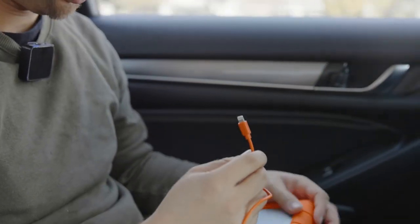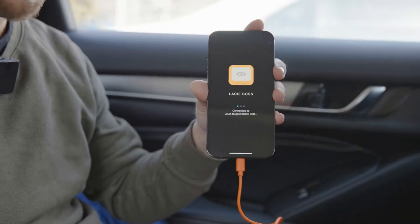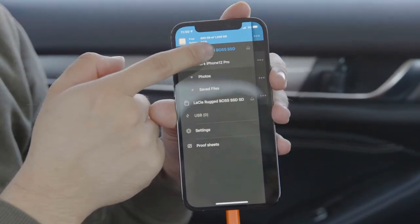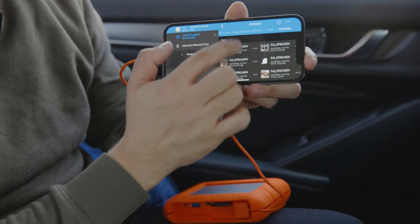Here we currently have an iPhone cable plugged in. Beside that it also offers micro USB and Type-C so you can connect Android phones. The Lazy app will boot up automatically once plugged in. And here you can see you have some detailed settings — we can go into the Lazy Boss SSD just like as if you have connected it to the computer.